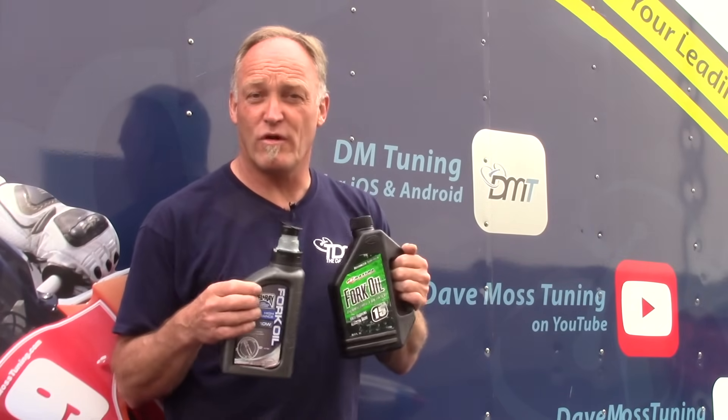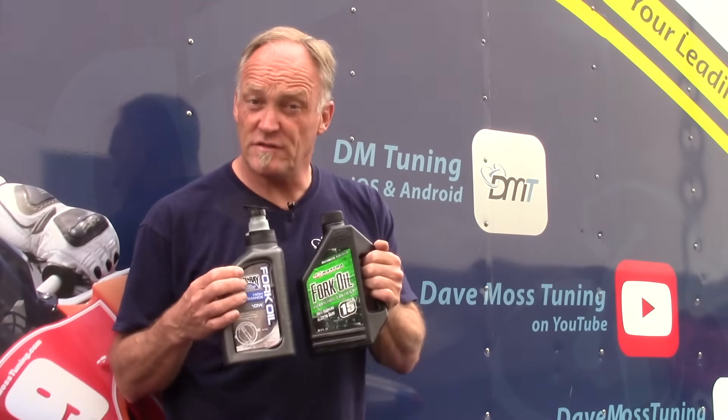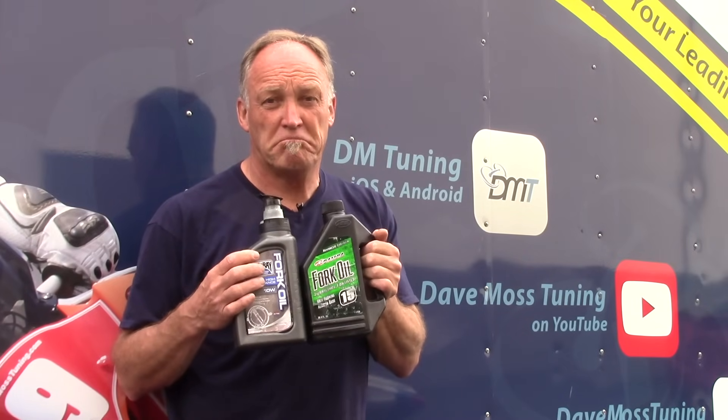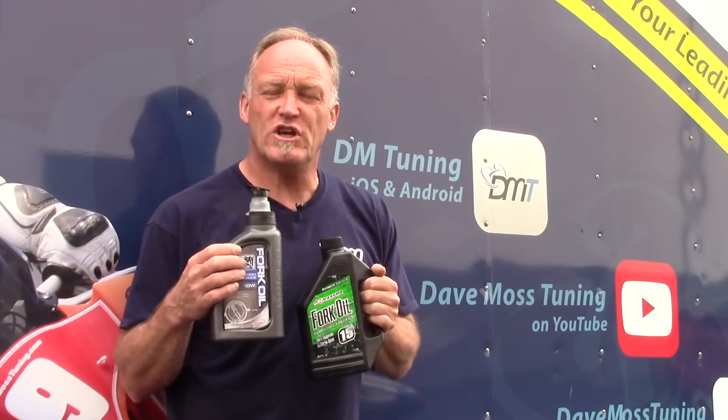Can you change viscosity to something other than what the manufacturer says? Absolutely — because how much do these oils cost versus how much does it cost to get a new cartridge kit, which can be thirteen hundred dollars? Changing oil viscosity can really help you based on your weight.